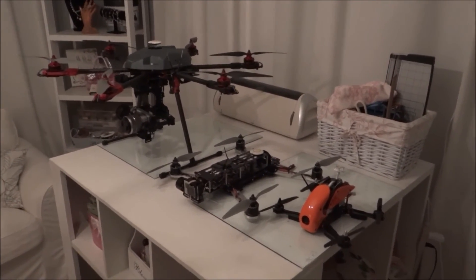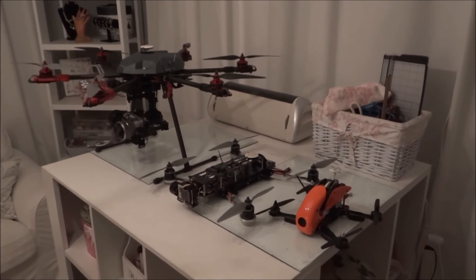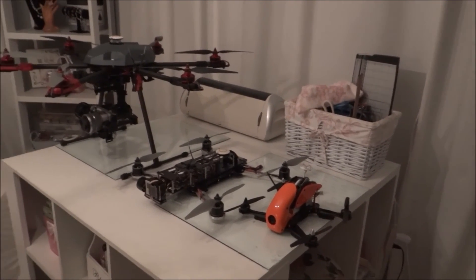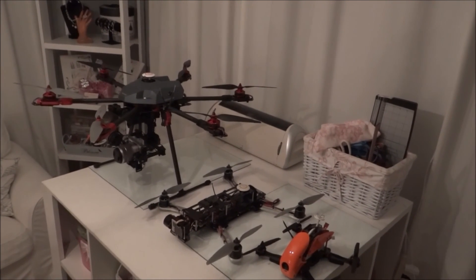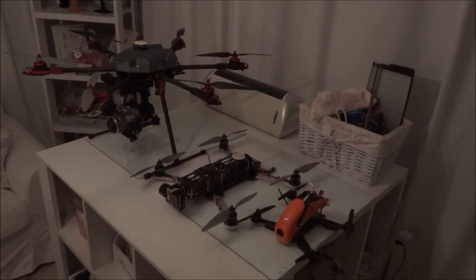I just wanted to do a quick video comparison so you can have a visual look at the actual physical difference between a 280, a 500, and a 680 hexacopter. If you guys have any questions, please leave a comment down below and subscribe for more videos.